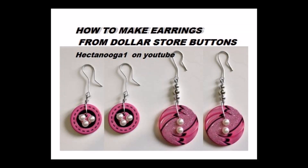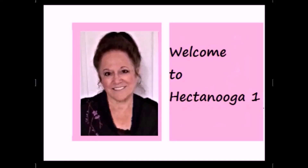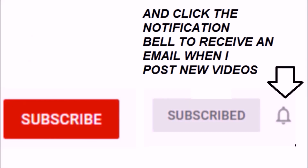Today I'm going to show you how to make earrings with dollar store buttons. Hi everyone, this is Emmy, welcome to Hectic Nuka. Please subscribe and click on the notification bell to receive an email when I post a new video.